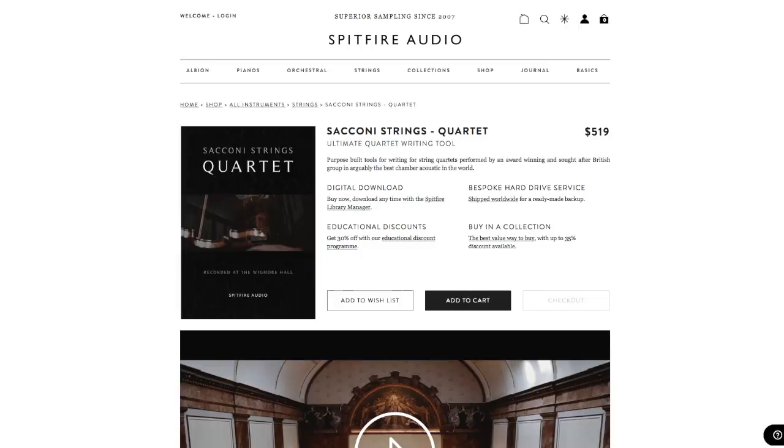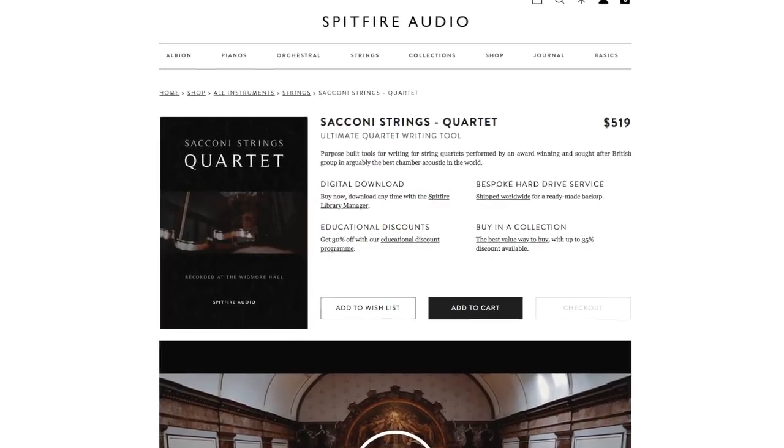Next up is Spitfire. These guys have a few offerings. They have Sakoni Strings — it's a quartet with two violins, a viola, and a cello — and that goes for 70 gigs, which is pretty intense. That came out in 2016, so pretty new.